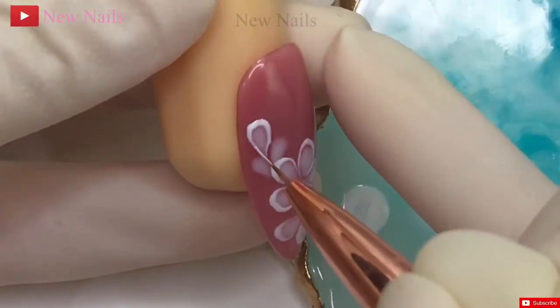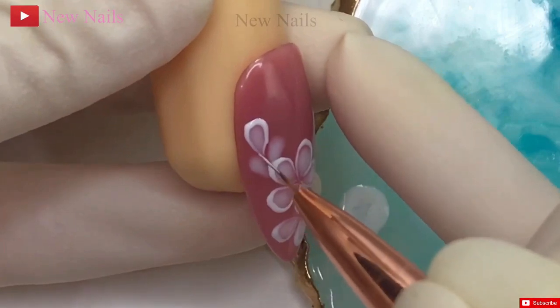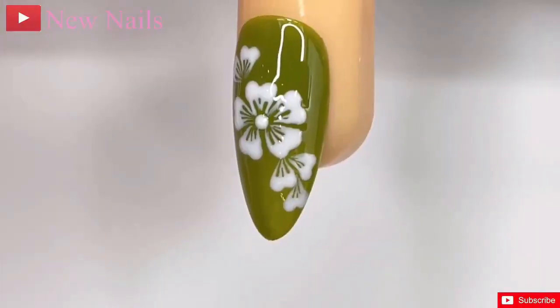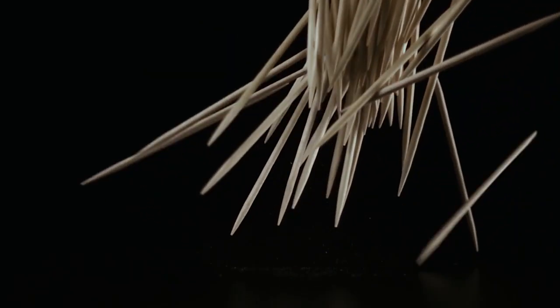Use the brush to gently pull the petals toward the center to create a flower shape. Leaves and stems. With a green polish, add small strokes to create leaves and stems for your flowers. You can use the thin nail art brush or a toothpick for this step.